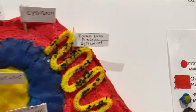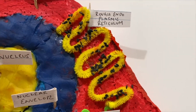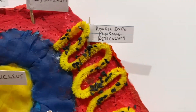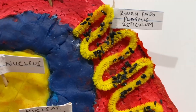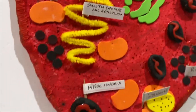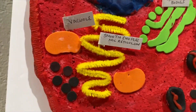For my rough endoplasmic reticulum, I decided to use some yellow twisty string. And then since it's rough, I added some sesame seeds, which are basically ribosomes — which produce proteins — and they're obviously glued on. For my smooth endoplasmic reticulum, I just used one plain twisty string with zero sesame seeds.